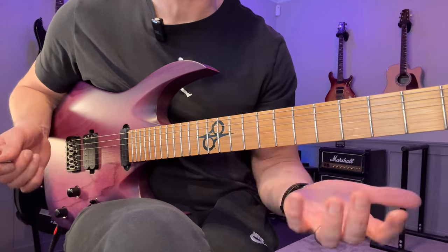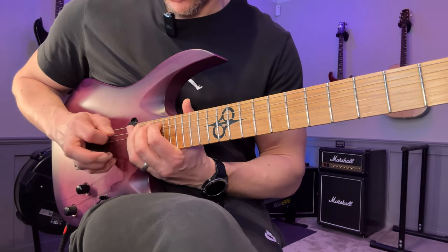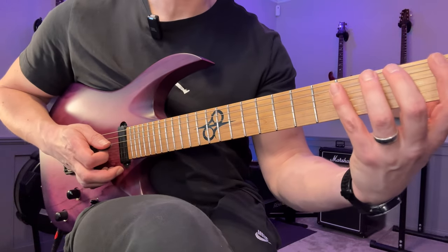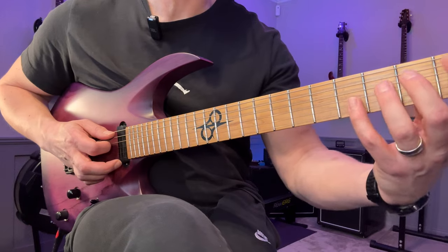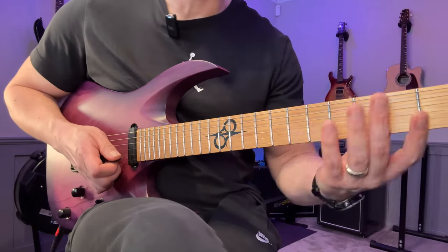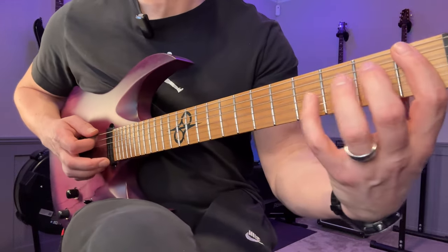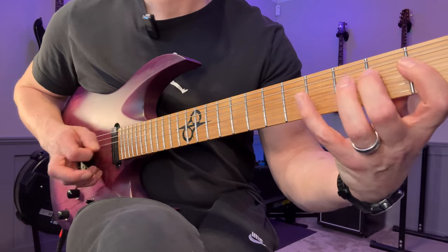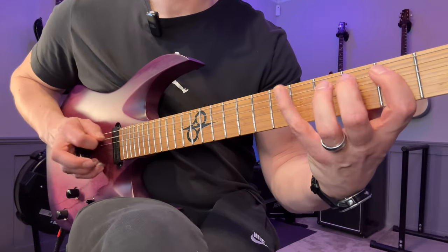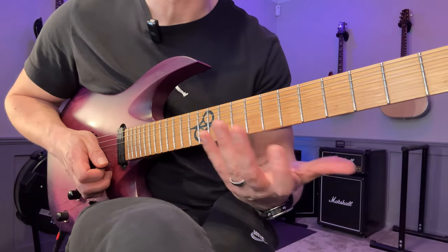Try this as a practice routine: start with one-two-four, then do that on each string group. Start at the lowest possible fret - first fret - starting with the E and A string. Then just go up at whatever tempo you can do it perfectly - perfect synchronization, no flams, no strings ringing. Do it all the way up, then come back down. Then do that with one-three-four. When you've done that, go to the next string group: one-two-four up and down, one-three-four up and down, on all five string groups for a six-string guitar. That works the horizontal aspect, but now also work on the vertical: one-two-four starting here, going up, restarting on each string group, and descending every other fret.